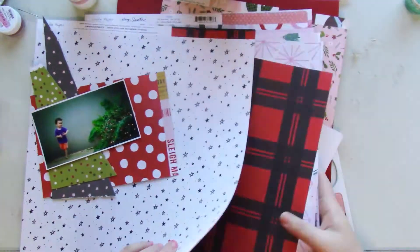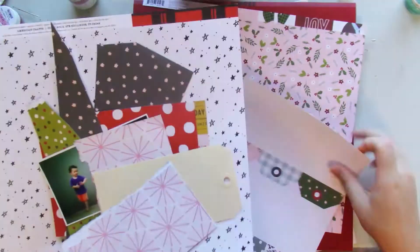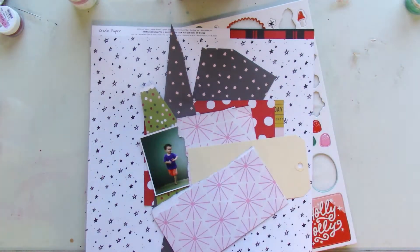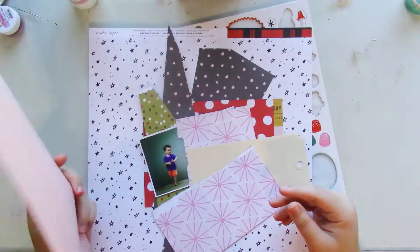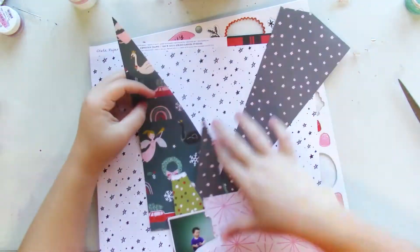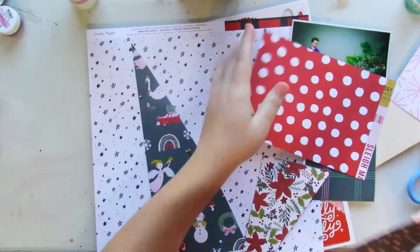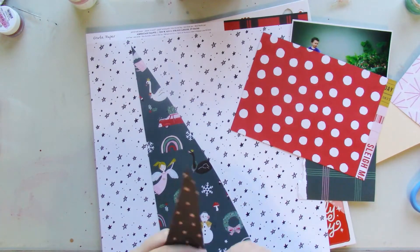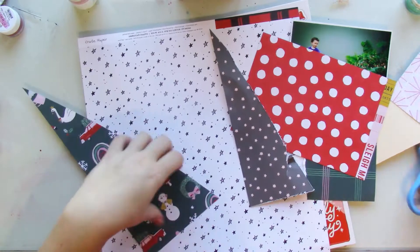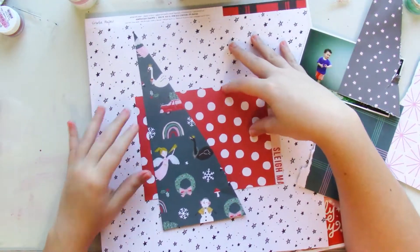I had seen Nikki Rowland make a layout with paper shards, and I wanted to mimic that, but it just didn't work out. I decided to include this because it's all part of the scrapping process.